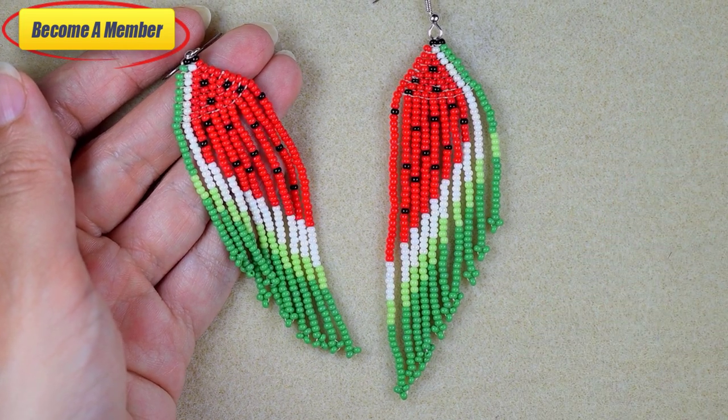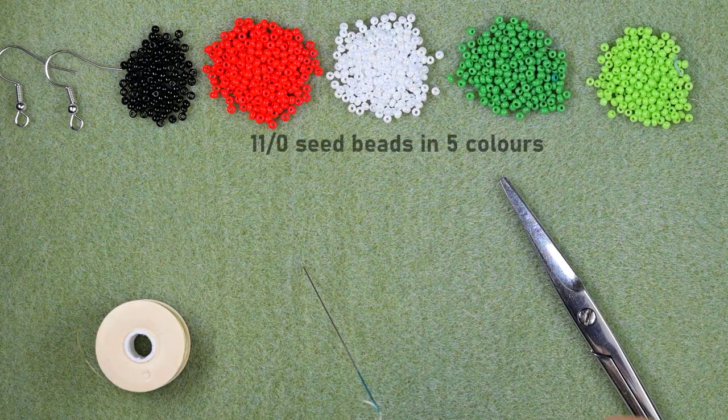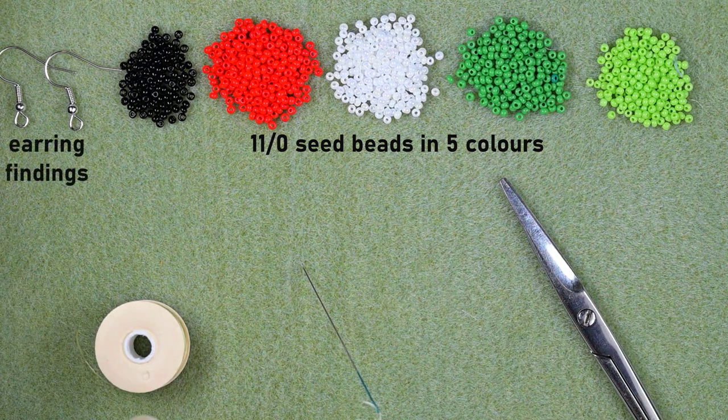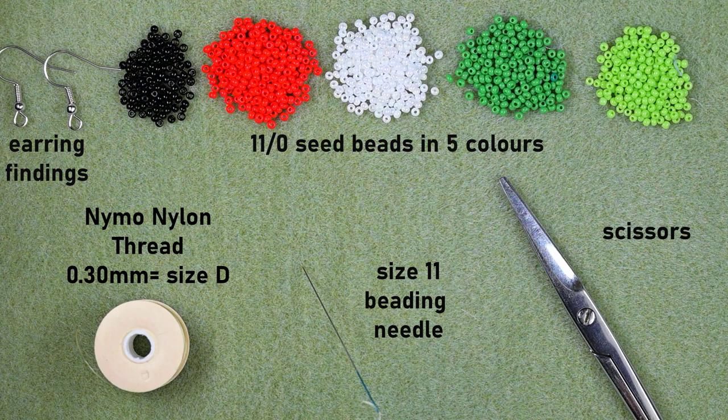Now let's start with the list of materials. For this video I'm using five colors of 11-0 seed beads: black, red, white, dark green, and light green. I'm using earring findings, nylon thread that is 0.3 millimeters or size D, a size 11 beading needle — you could also use size 10 or 12, the smaller sizes will be easier to work with — and scissors.